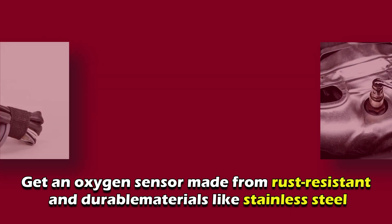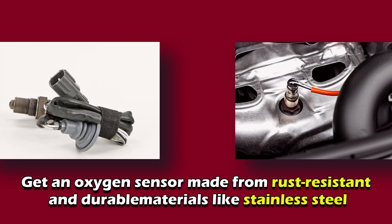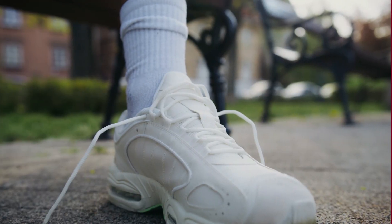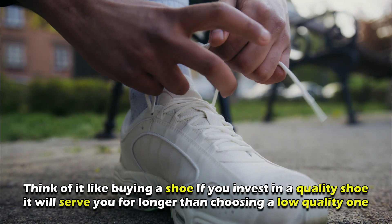Factors to consider when buying the sensor — quality. Get an oxygen sensor made from rust-resistant and durable materials like stainless steel. A high-quality oxygen sensor can withstand abuse for a long time. Think of it like buying a shoe: if you invest in a quality shoe, it'll serve you for longer than choosing a low-quality one.